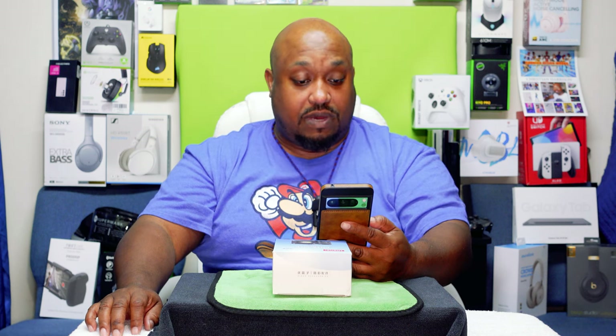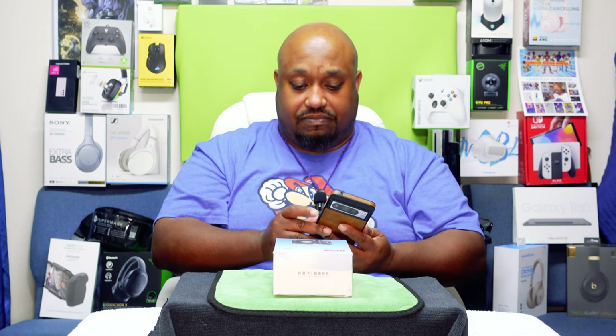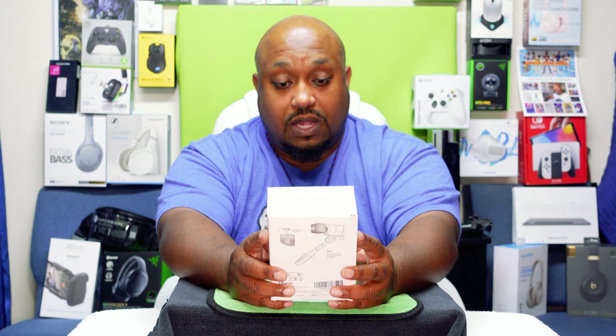With an IP68 rating, they are water resistant in fresh water to a maximum depth of 1.5 meters, up to 30 minutes, and are protected from all dust — all without the need of an extra case or cover. So basically, I think 1.5 meters is like three feet of water. It says fresh water — I think salt water has a corrosive thing with it. But it's IP68 water and dust resistant.